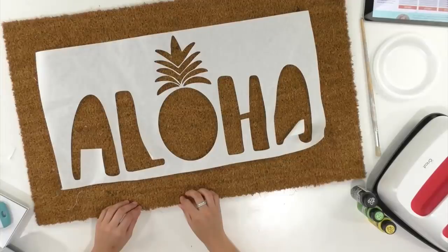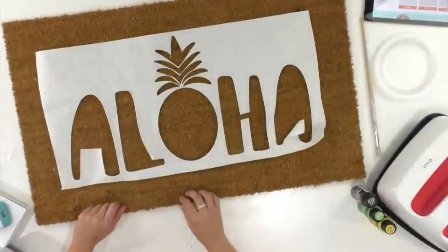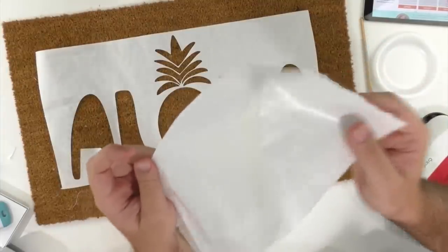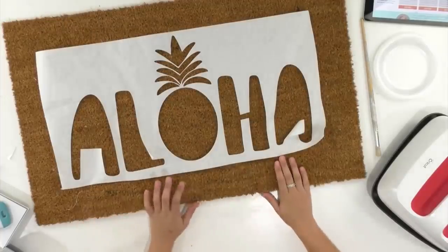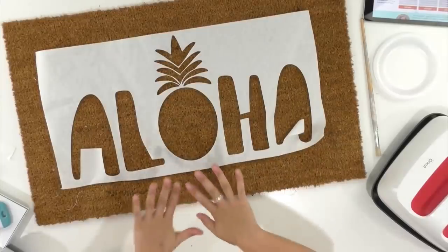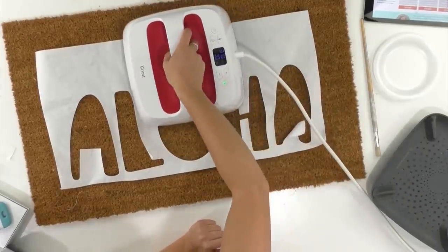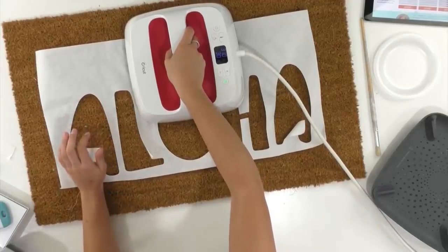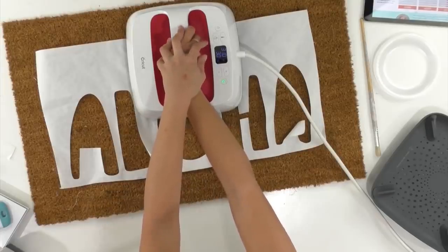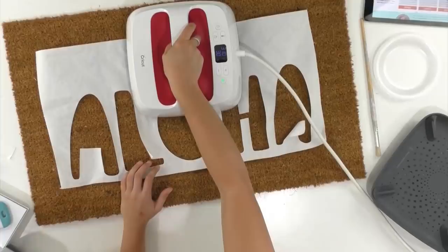Michelle asked if you have to put something sticky on — the freezer paper has a plastic coating on the shiny side that adheres when you apply heat. We're going to start pressing from the center and work outward. The key tip: make sure it's straight, and I don't have the inserts for those letters in yet — I'll do those last after everything is secured.